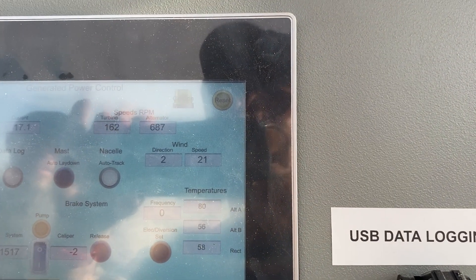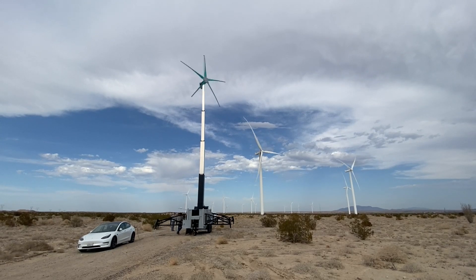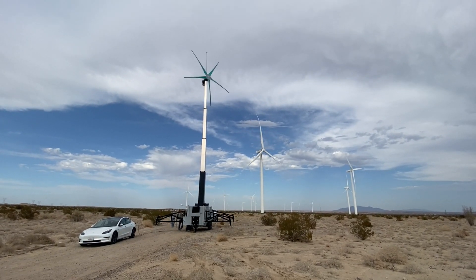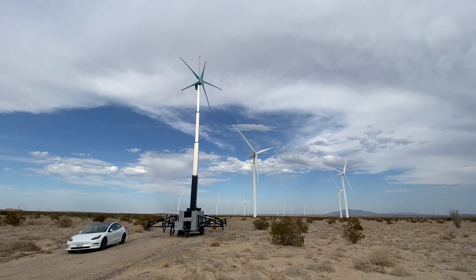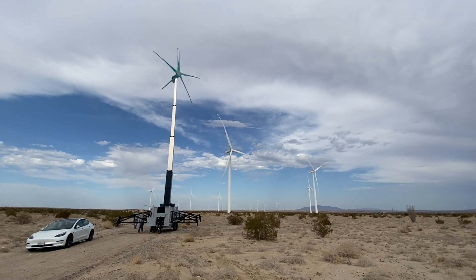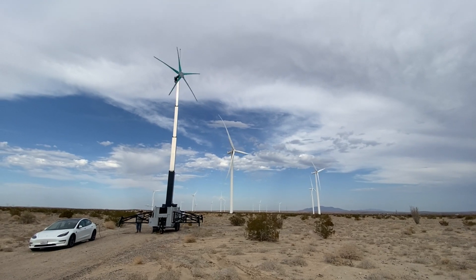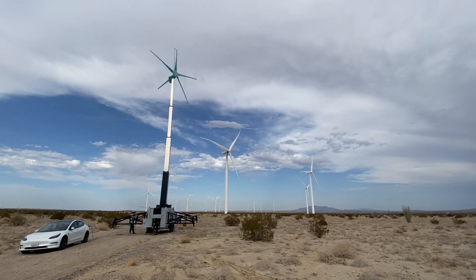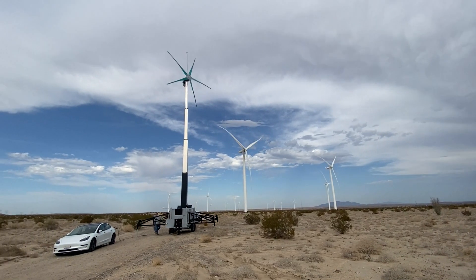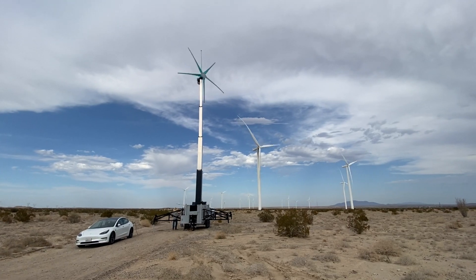Here we are making 6 kW. It's the little wind turbine that could — go team Uprise! The Uprise Mobile Power Station is hanging out here with a bunch of utility-scale turbines. The only difference is we just showed up a few minutes ago, and we're going to go home later this evening with our turbine — these guys are out here permanently. And we're charging a Tesla while we're at it.